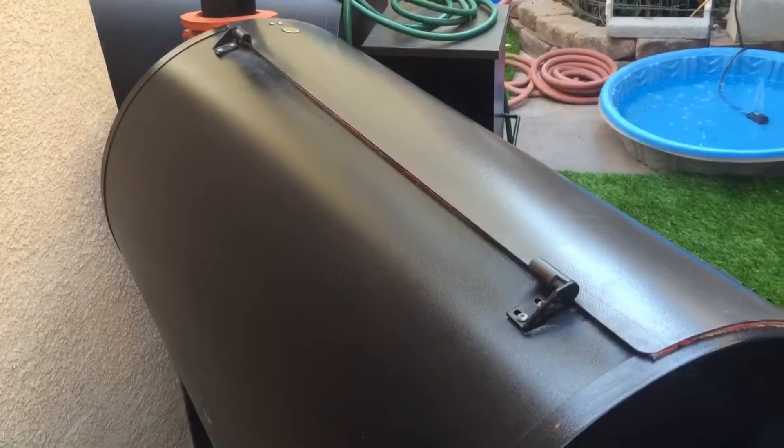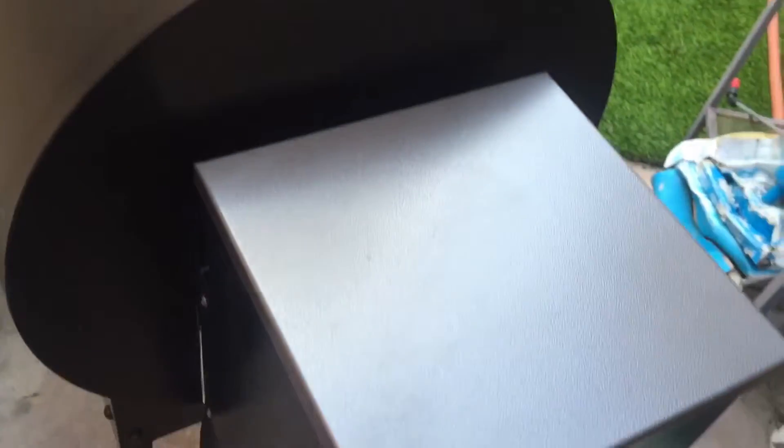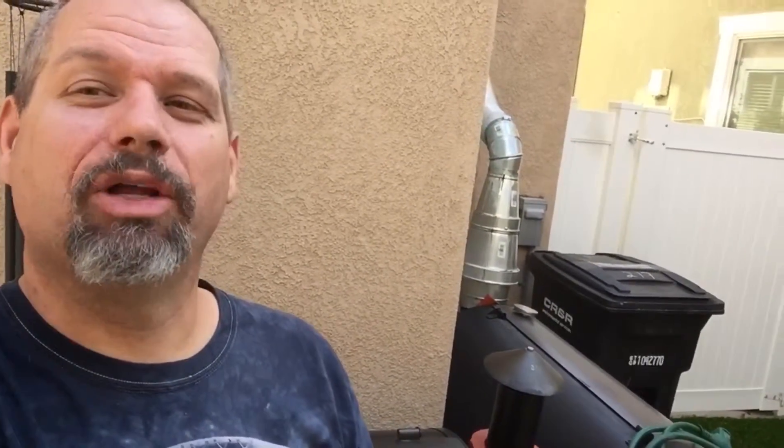Now little coffee bean's Traeger is all nice and polished up — look at that, nice and shiny! I touched little coffee bean's Traeger, but hey, do me a favor — let's keep it a secret. Let's not tell her that daddy crazy Dave touched her Traeger. Thanks for watching, enjoy!